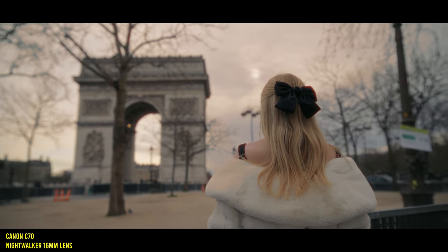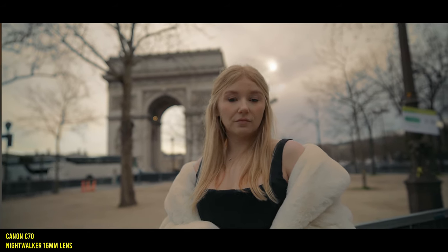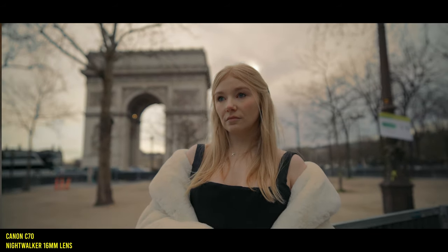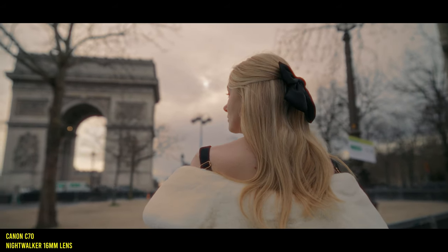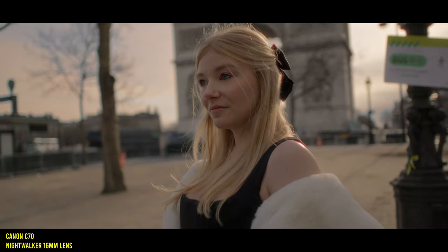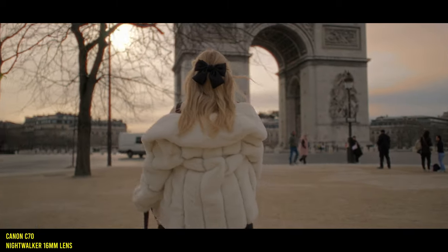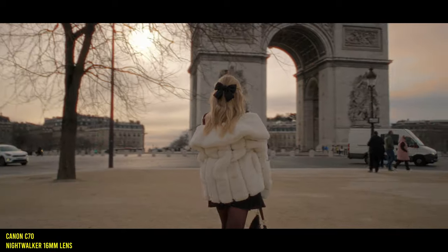I've been using it a lot on my Canon C70 and my R62 in APS-C crop mode, and this lens gives a really beautiful organic image, especially at T1.2. These lenses definitely have a look — they give you an almost vintage, dreamy, and organic rendering. The maximum aperture means it gets you really close to that shallow depth-of-field full-frame look on a crop sensor camera. The 16mm also seems like it might be one of the sharpest in the Night Walker range, and right now on the RF mount we have pretty much no options in terms of a wide-angle fast prime lens.